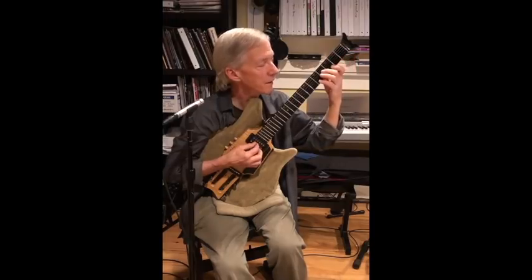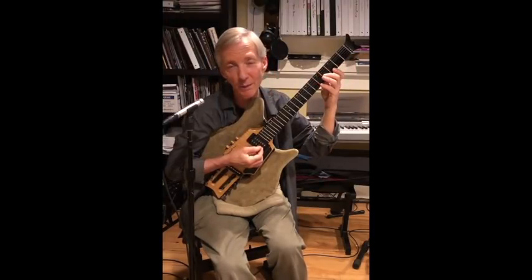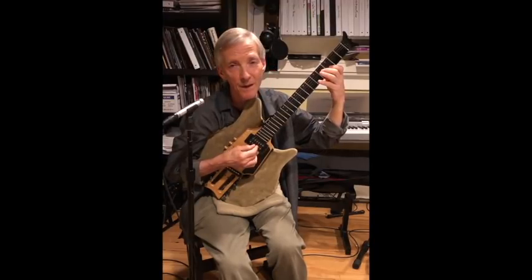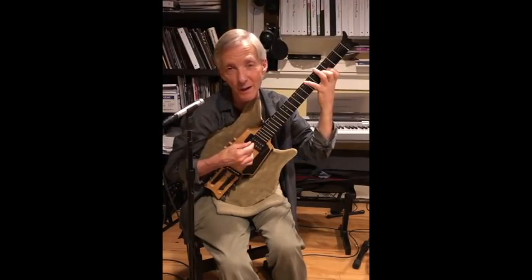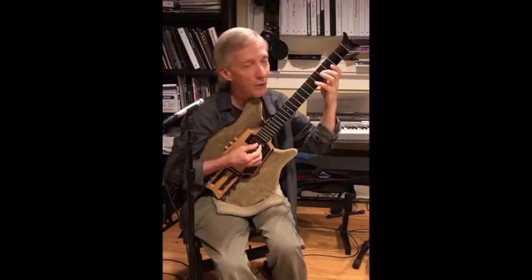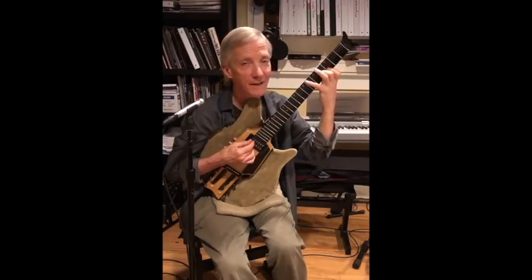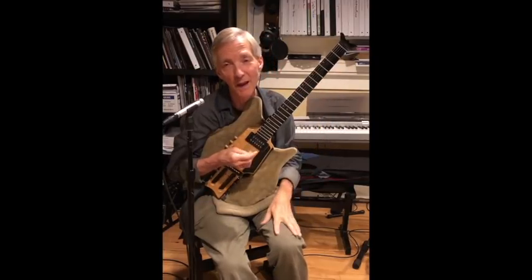This next chord is a G minor. The reason it sounds a bit unusual is because it's a melodic minor with the octaves displaced. So I have the five, major seven, and flat three. It would be a more conventional minor major nine, or minor major seven. I really like the sound of dispersing the octaves.